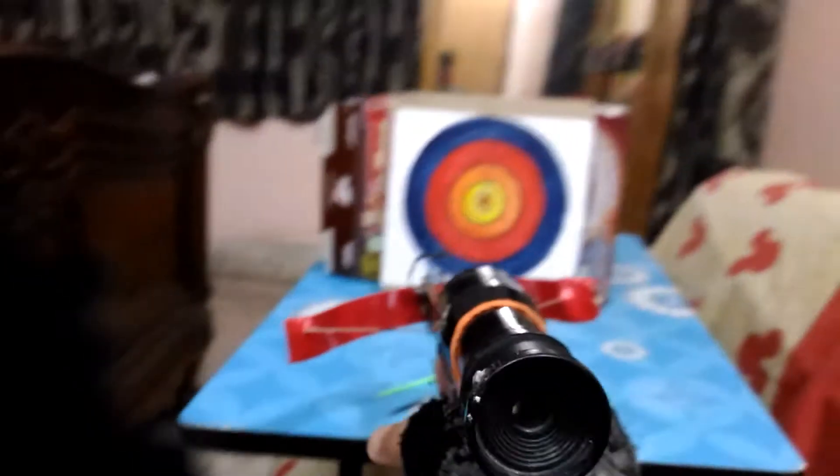Let's try it right now. Our scope works like this — let me focus. Okay, now let's shoot it from a distance.